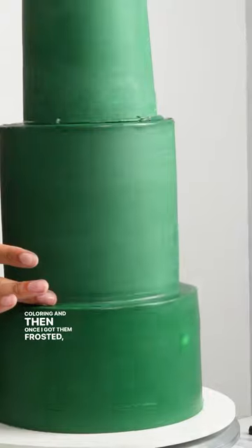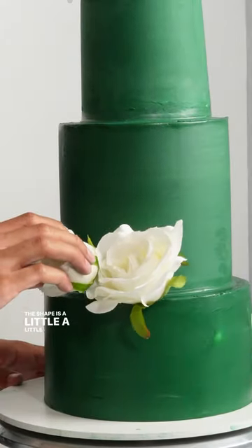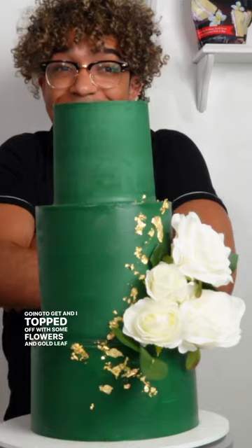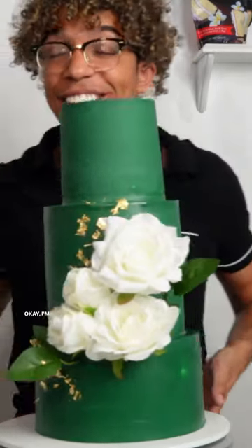Once I got them frosted, it kind of went along faster — it was like normal. Now the shape is a little wonky, I'm not gonna lie, but I think it's the best it's gonna get. I topped it off with some flowers and gold leaf to make it bougie, because gold makes everything bougie. I'm pretty impressed.